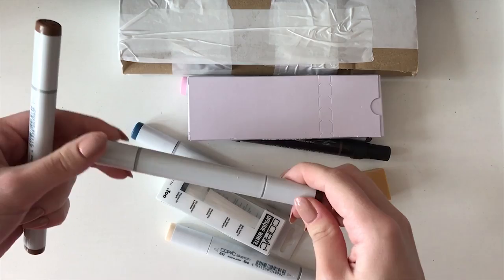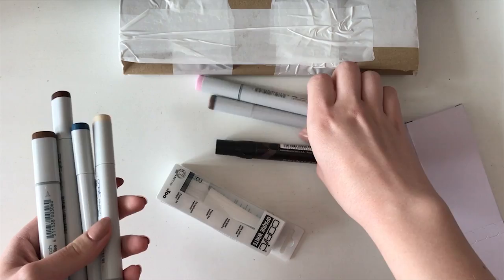The first thing I got were Copic markers. I bought a few different skin tone shades, mostly for lighter and darker complexions, as well as two blue shades and one pink shade.